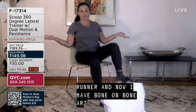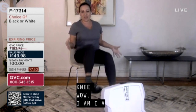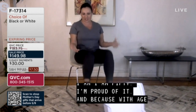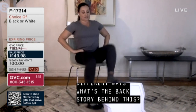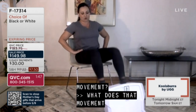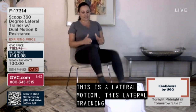I am 50, and I'm proud of it because with age comes wisdom. Now I have learned that I do not need to pound my joints into oblivion to get a good workout. So this is a lateral motion. This lateral training motion is — we are working 360 degrees.